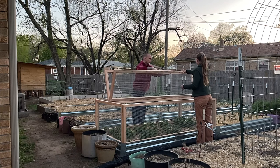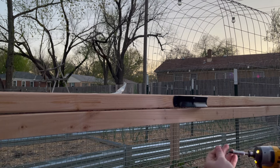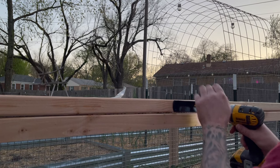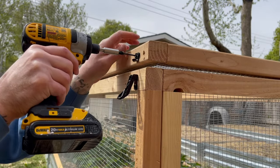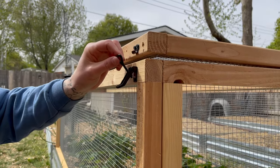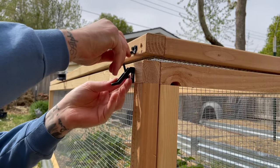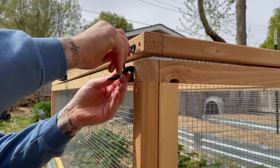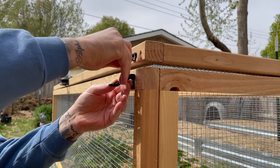We placed the top on the box and added our handles — we chose big handles because they make it really easy to move around. We added a handle to the middle of each side. We did have to wait a few days for our latches; we wanted to put four latches around the top to make sure it would be secured down while also allowing everything to move really easily. We found these latches on Amazon and I'll attach them in the description below, because we found it kind of difficult to find exactly what we wanted. These ones worked really perfectly with the 2x2s, and once assembled we locked everything in place.